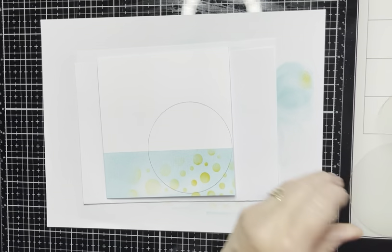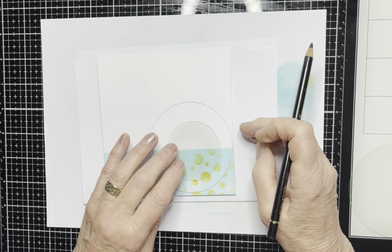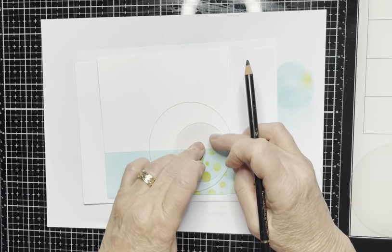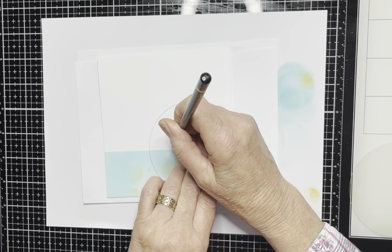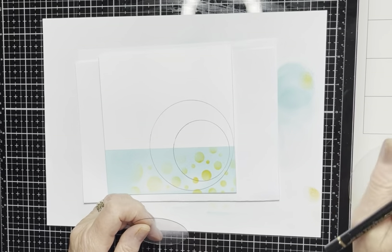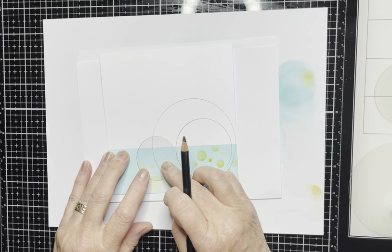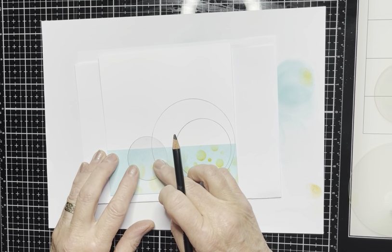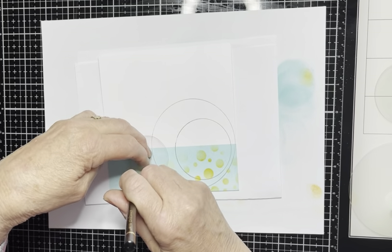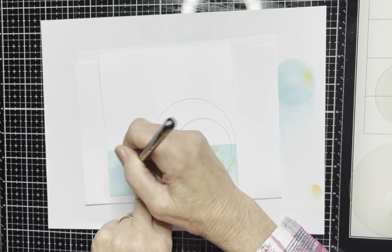That's one. Then taking the next one and popping it inside, making sure that half of it is in the white area and half in the blue area, but it's over a bit to the side. Maybe not quite half in the white area — just down a little — then draw round that one. And finally the smaller one, and that one goes on the outside. So a bit in the white area and the majority of it in the blue area. I'm happy with those.